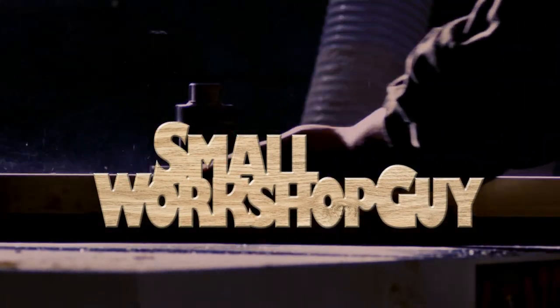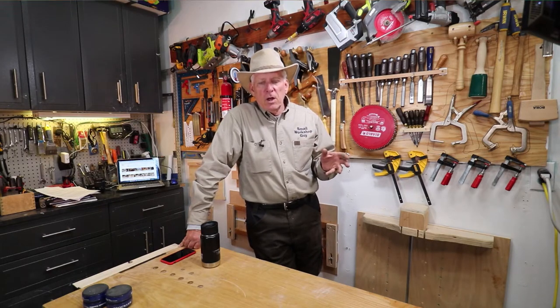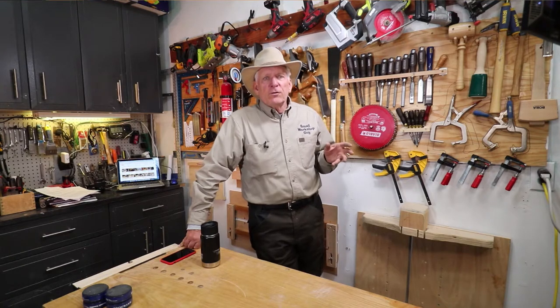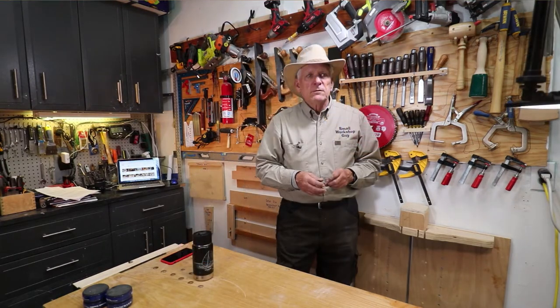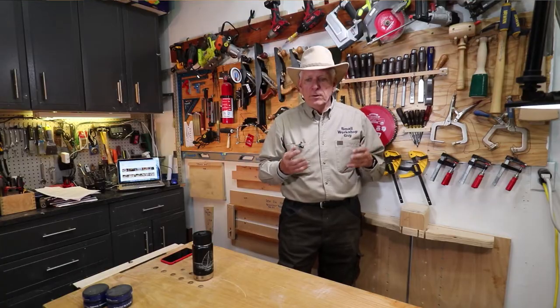How to build a workshop ceiling rail track for lights and cameras. I have two groups in mind for this video: woodworkers who are trying to get good illumination on their work piece so they see exactly what they're doing, and video producers who are trying to get their tripods and lights off the floor where they constantly trip over them. Let me show you a fairly simple solution to both of those challenges.